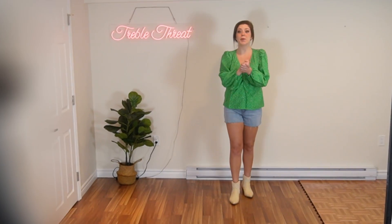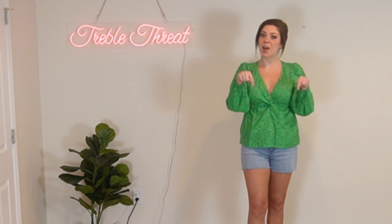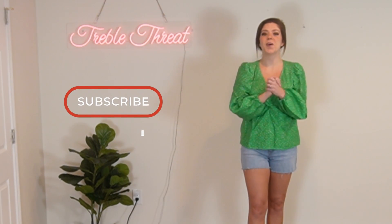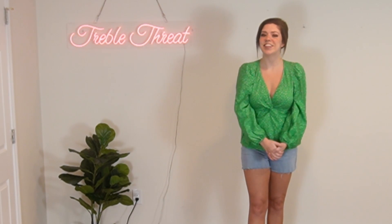Alright everybody, I hope you enjoyed today's new TikTok dance. Now if you want to see this dance with the music make sure to check out that link below. And if you guys like today's video let me know by giving it a big thumbs up and subscribe to the channel for more. Thank you guys so much for watching and I'll see you next time. Bye!